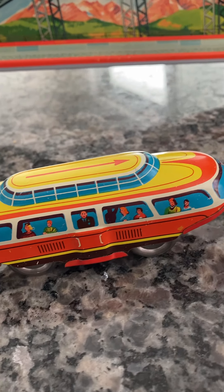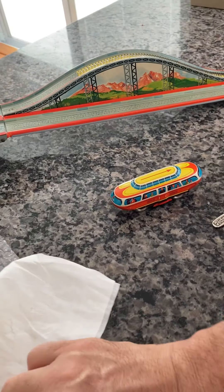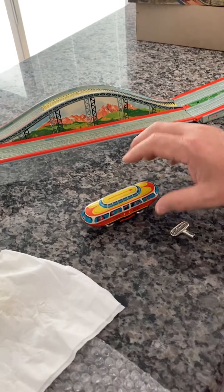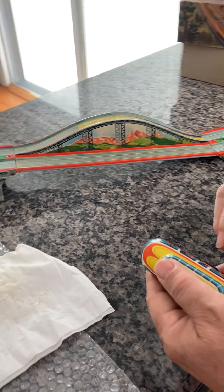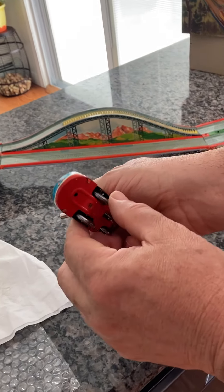Not only does it look great, it works exceptionally well. In fact, last time I tested it — which was about 20 minutes ago — we got 17 laps out of this one single winding, which is incredible for such an old model.